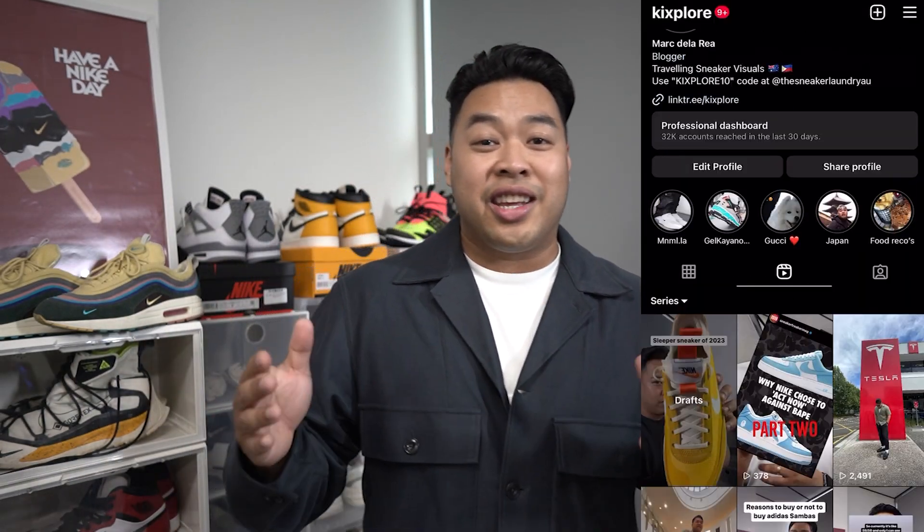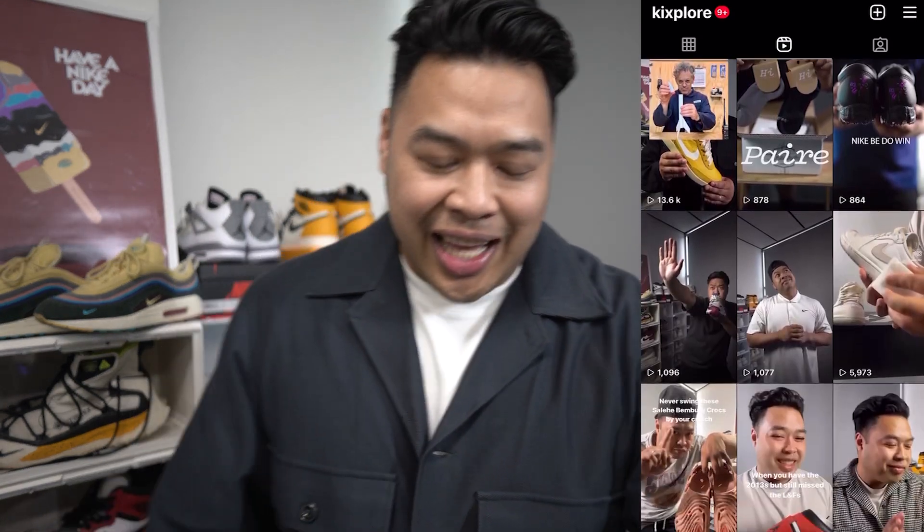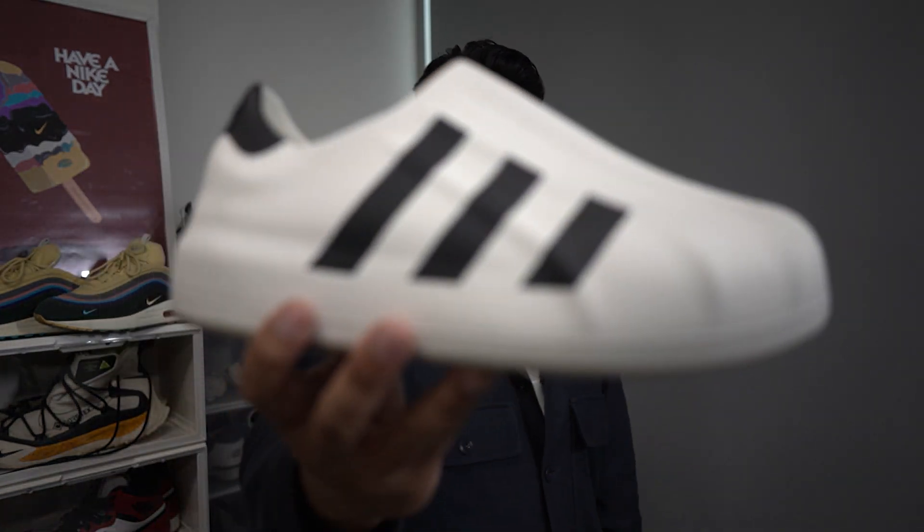What's up fam? Thanks once again for tuning into the channel. This is GeekSplore where we talk everything about sneakers, lifestyle travel, and a little bit of everything in between. And today we're going to be talking about these babies right here.